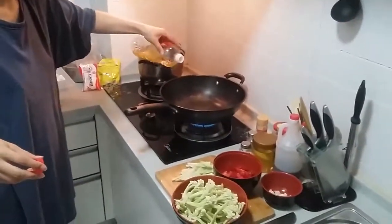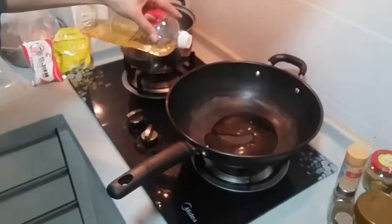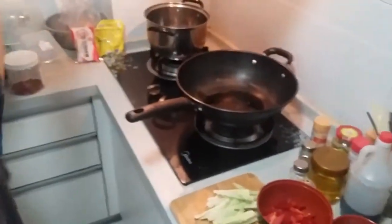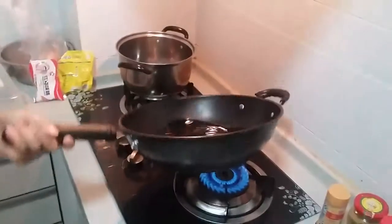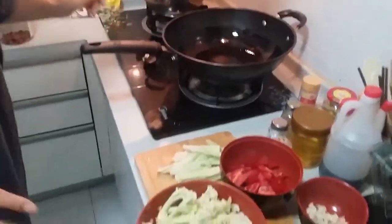Okay, here we go. We're putting some oil into the pan. That's a vegetable oil, but I'm sure you could use olive oil. Let's look at the ingredients here. See how she's tossing it around there in the wok.